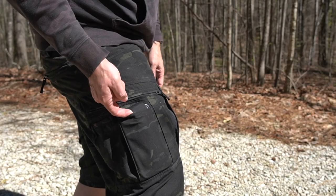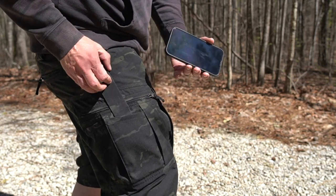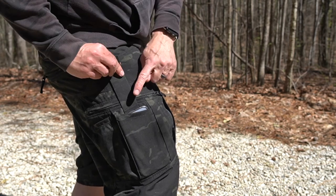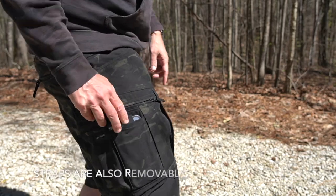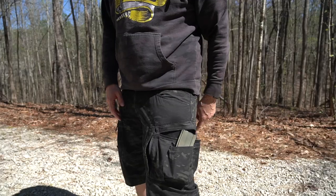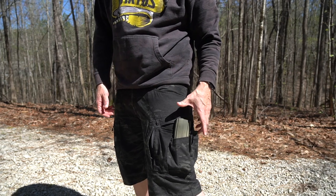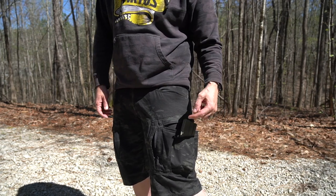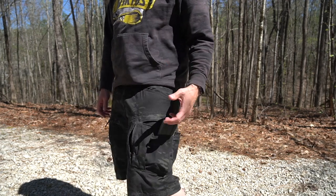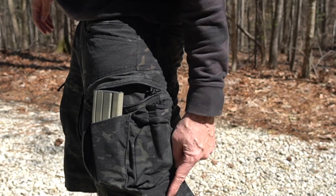Just in front of the cargo pocket there's another thin pocket with a retention strap. I have a full-size iPhone 13 Pro Max in there — that's about the biggest you're going to get. It fits pretty much side to side, just a little bit sticking out, and you can tuck that flap in. I could run and that iPhone is not coming out with that little flap. Panning over to the other side, you can see it's also the right size for an AR magazine, though that strap isn't really intended to retain a magazine during heavy activity — that's what the inner cargo pocket is for.